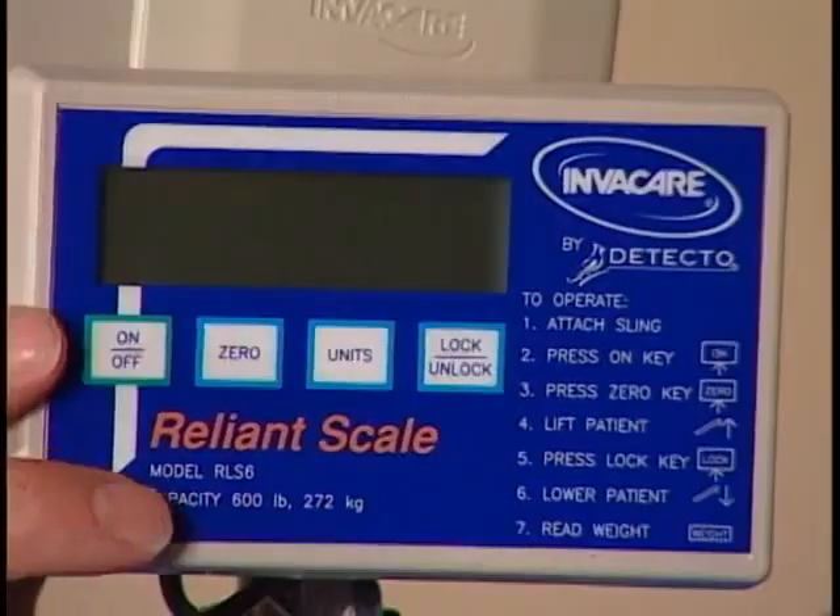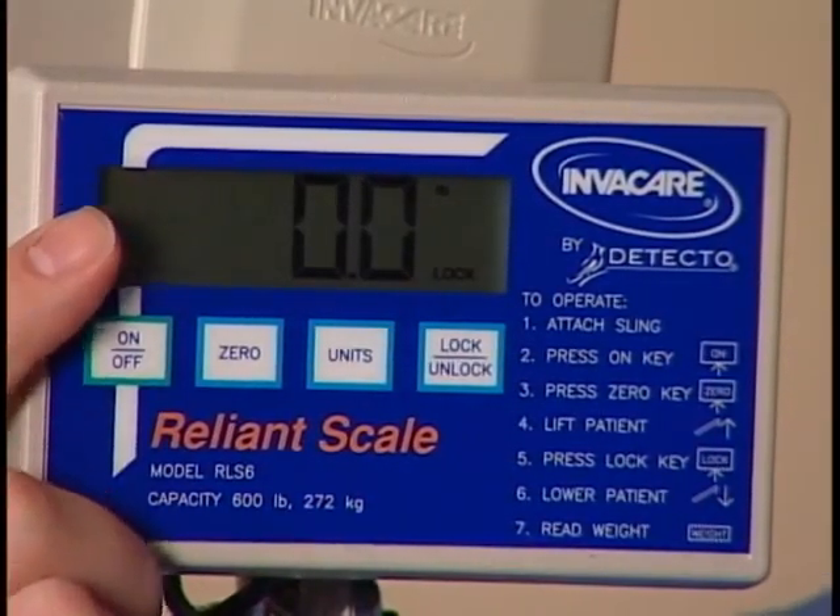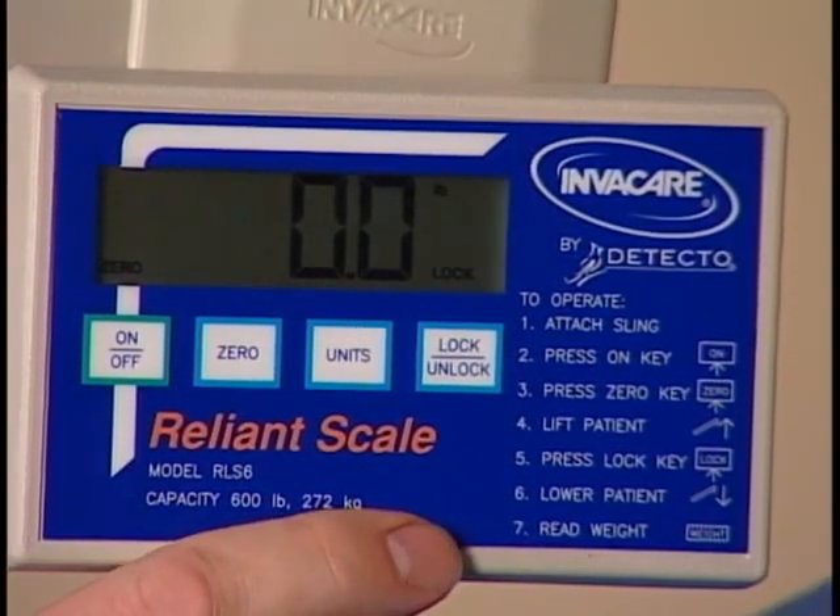The scale is easy to use with clearly labeled controls, an easily read display window, and operating instructions printed on the face panel.